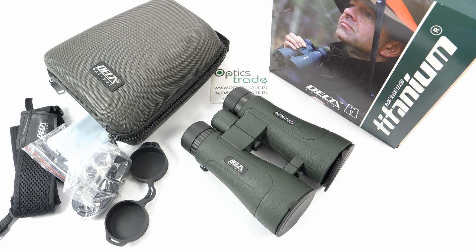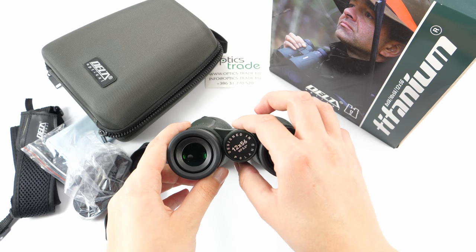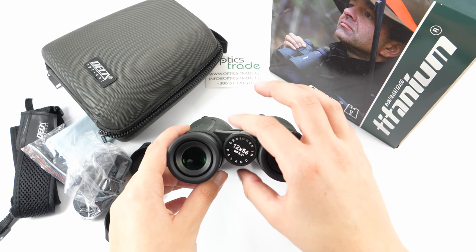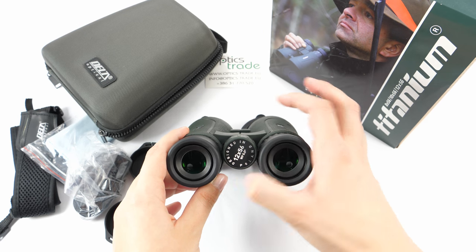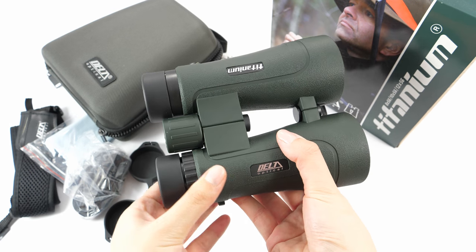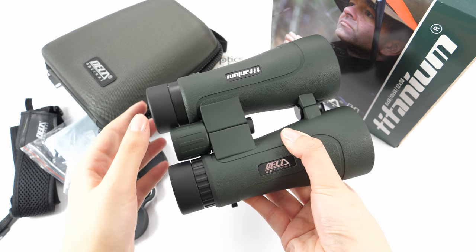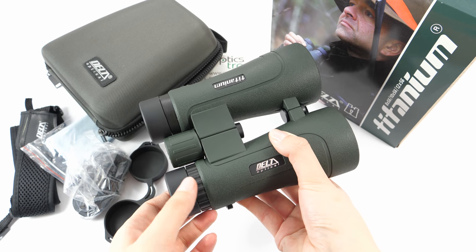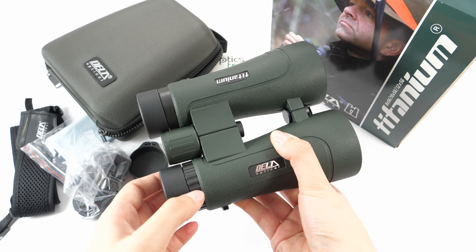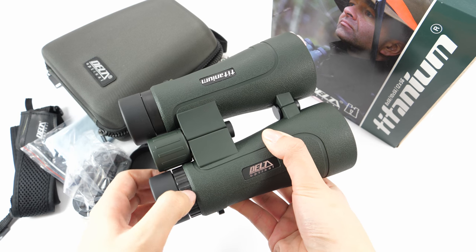Delta Optical offers a five-year warranty with these binoculars. Focusing is done with the big central focusing knob, which has about 1.5 turns, is easy to operate, and has a good feel. The eye cups are rubberized, twistable, and offer three fixed positions, giving good support for eyeglass wearers. Differences in eyesight can be adjusted with the right eye diopter, which also has a good feel and grip.